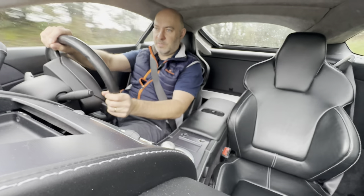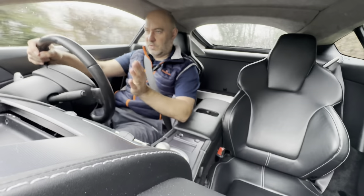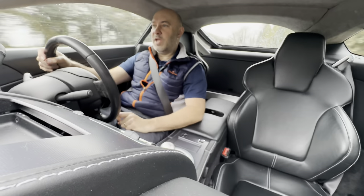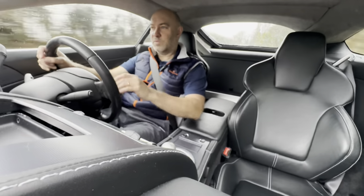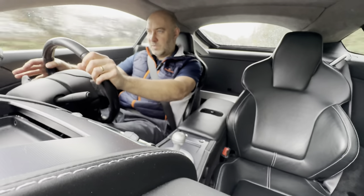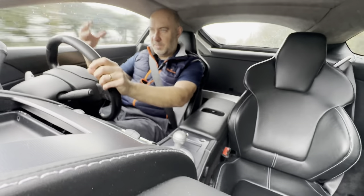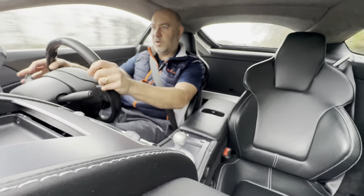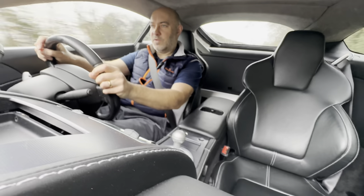I am going to look at doing the auto version of the CTR soon. I want to do all the range - I want to do the Volantis, the automatics, the manuals, the 4.3, the 4.7. I want to head to V12 as well - that's the next thing on the horizon.